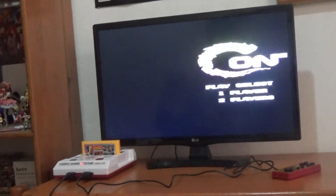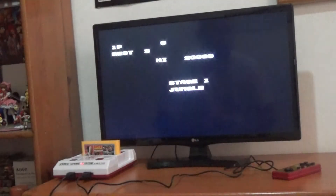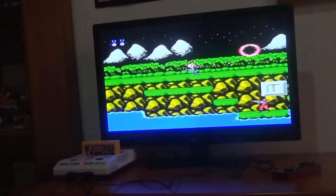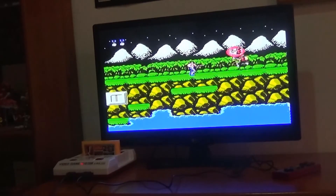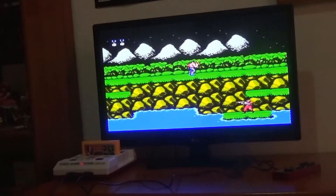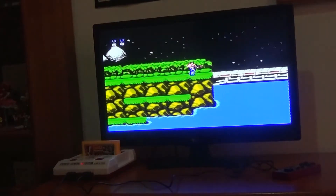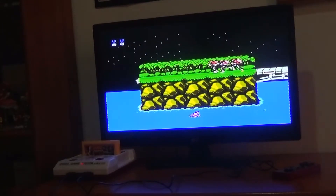As you can see — Contra! Since you can add a second controller, I can play with a friend, but unfortunately there's no one here to play with me, so we're going to play as Player 1. Stage 1, Jungle. I haven't played this game in years. As you can see, I'm just shooting the guys. This game was hard. It plays really well — there's no lag. The mono doesn't bother me; actually, it's better that way because that's how it was originally intended. Oops, I fell in the water. That's Contra 1.